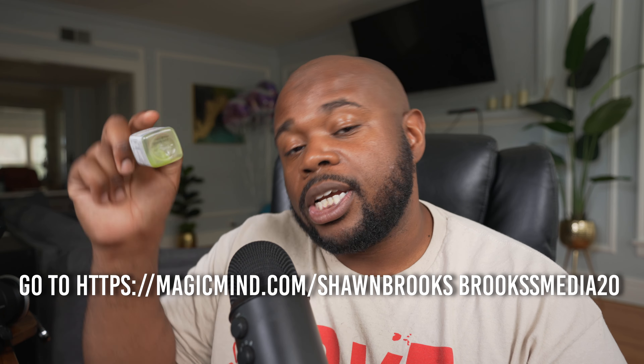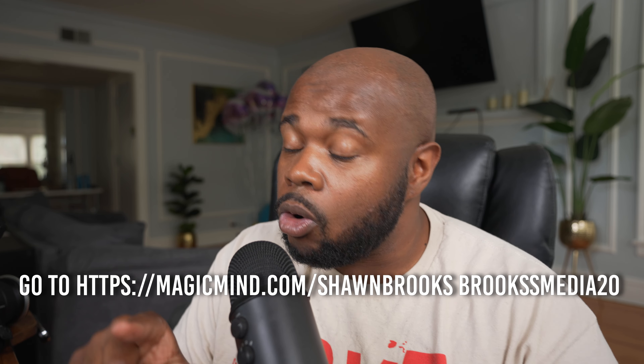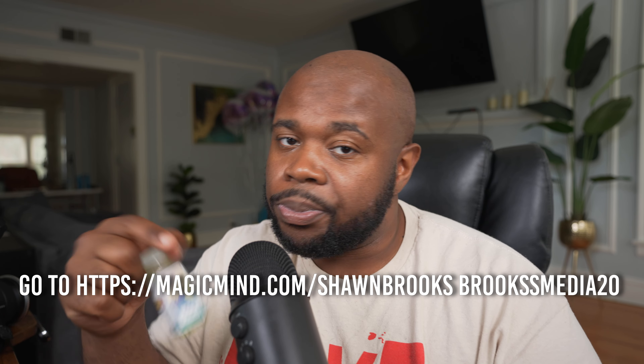It keeps my performance high and keeps me mentally focused. Because they practice what they preach, five cents of each bottle sold goes to homeless charities and mental health facilities. If you're interested in trying this product out, check the link in the description below — you get 48% off a subscription over the next 10 days, or if you do a one-time order you get 20% off. Reclaim your brain.